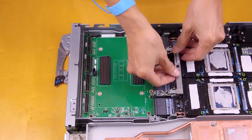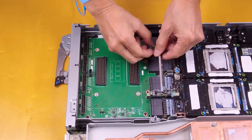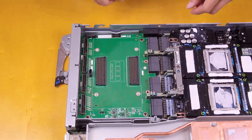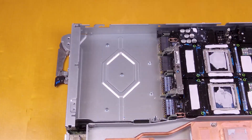Rotate the GPU board handle towards the carrier board. Release the GPU board retention clips and rotate them towards the GPU board. Pull the carrier board towards the front of the server to disconnect it from the GPU board. Hold the carrier board and remove it from the tray.